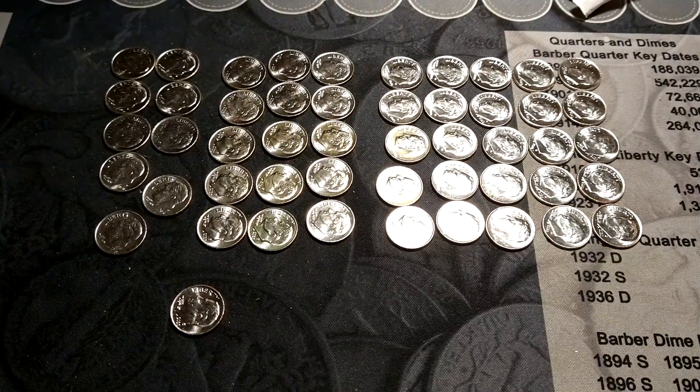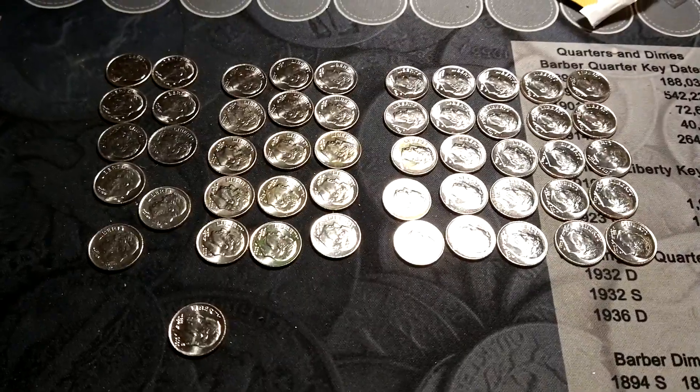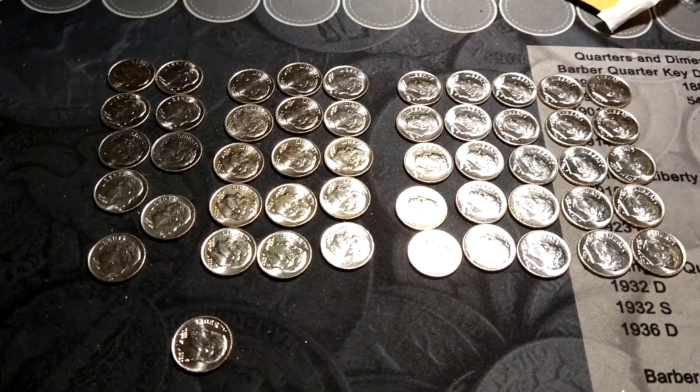Hey guys, Nerd Analyst here. I just had a quick question to ask. I went to one of my banks and they gave me one of each kind of rolls, so I'm going through them.